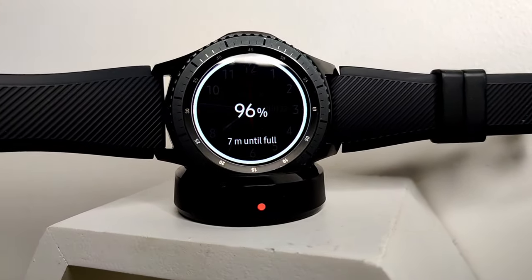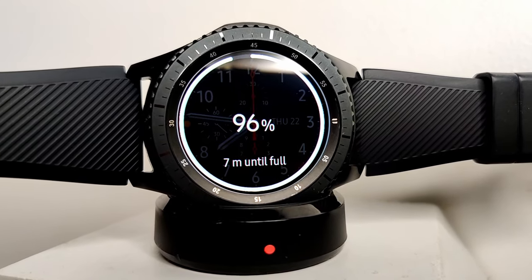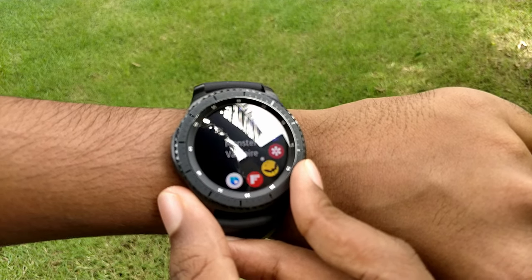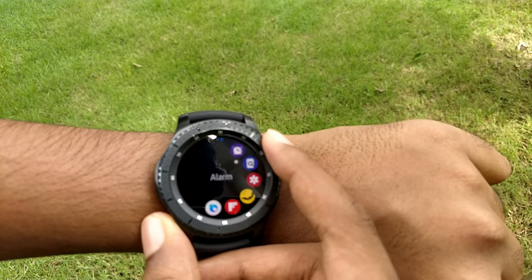The Gear S3 Frontier has a very rugged look to it, which I personally like. If you want to change the appearance, you can swap the strap to look any way you want. The Gear S3 also has a rotating bezel that Samsung has since removed from their newer watch series — it's useful for navigating around the user interface.